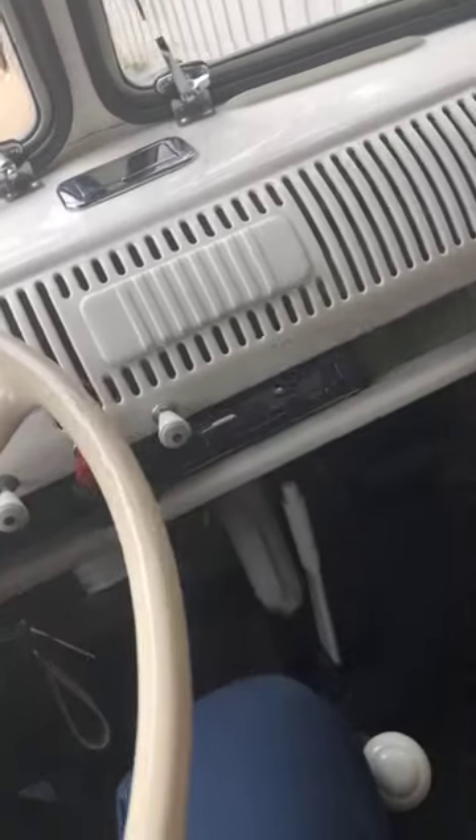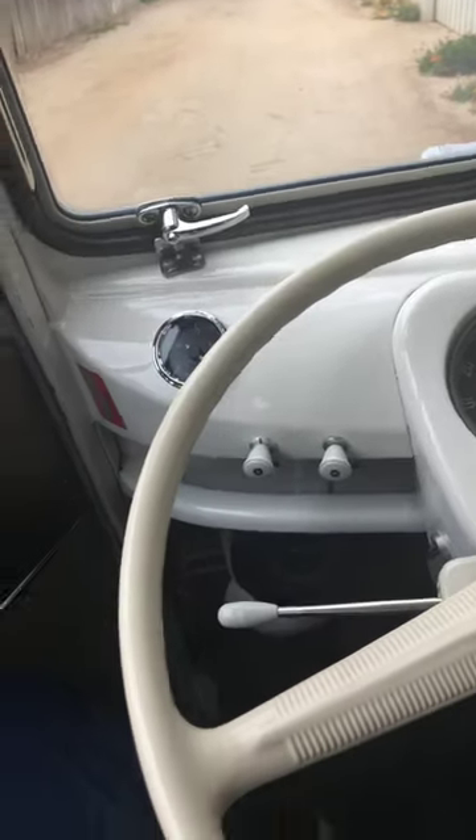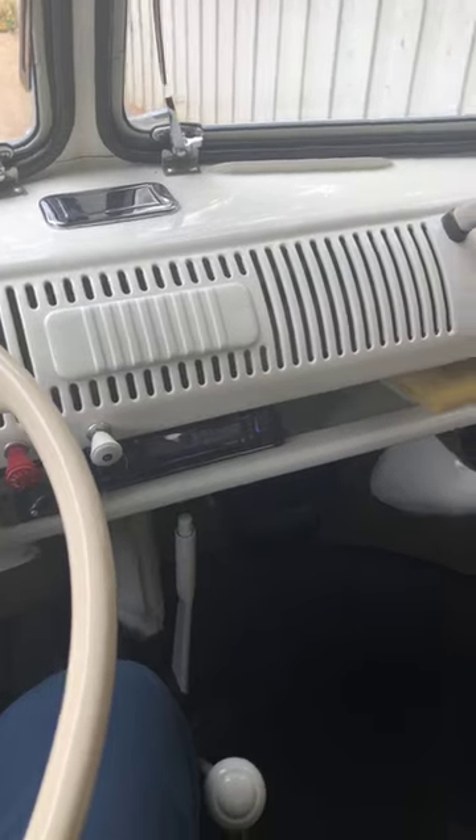The stereo is something that's not stock — that's something we add. I like to put a nice stereo system in these. It's really fun driving a 50, 60-year-old car with a thumping bass stereo system.